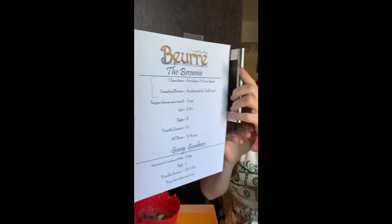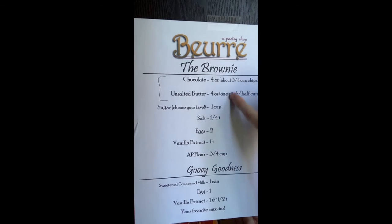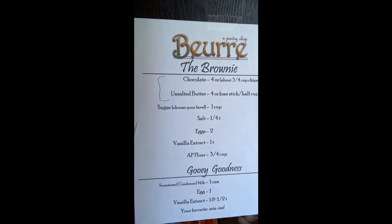Let me recap the steps since we have six more minutes on the oven. Chocolate and butter go into a double boiler or microwave — melt them together. Add in your sugar — whatever type you want, I did half-and-half brown and granulated. Whisk in the eggs one at a time very carefully, then vanilla extract, then salt if using, then three-quarters cup of all-purpose flour. Whisk it all together. Add your mix-ins if you didn't forget like I did, spread in your pan, and bake for 10 minutes.